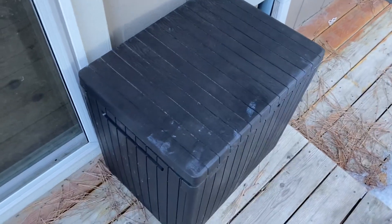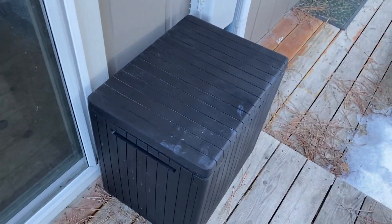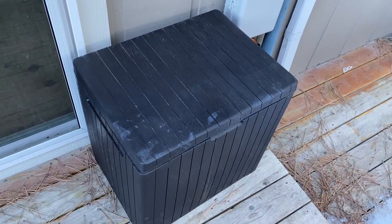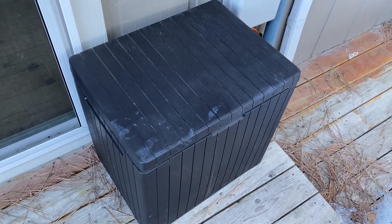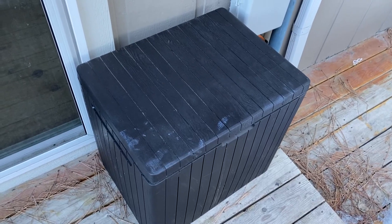But all in all, we just use it for storage. It's not too huge, so it doesn't take up a lot of room, but it does provide just enough room to store our patio furniture pillows. At 30 gallons, it's worked well for us and we're quite pleased.